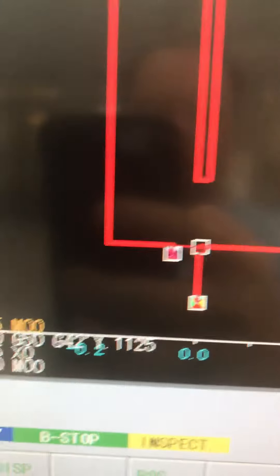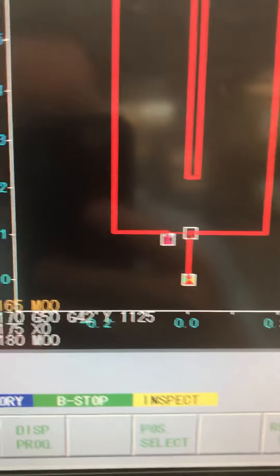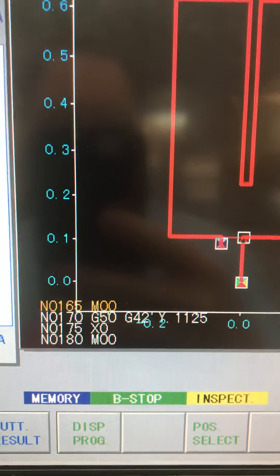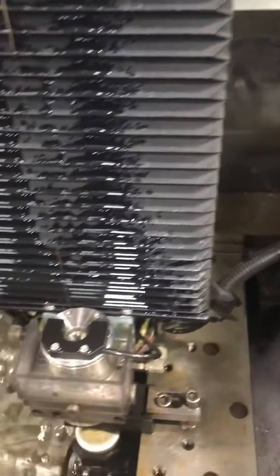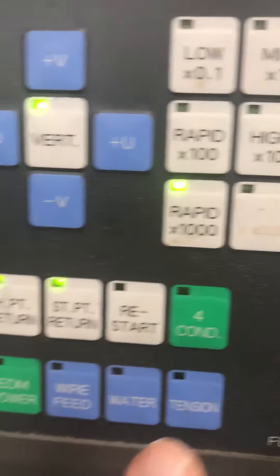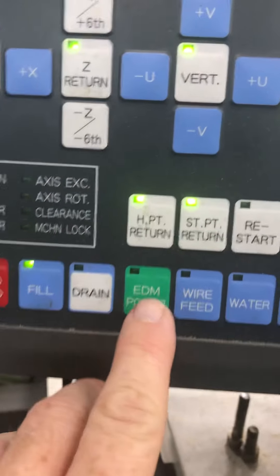The reason we stopped right here is because we're on an M00 - an unconditional stop. I'm going to go ahead and hit fill.